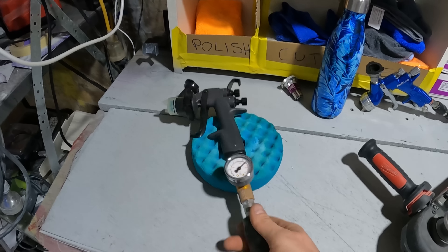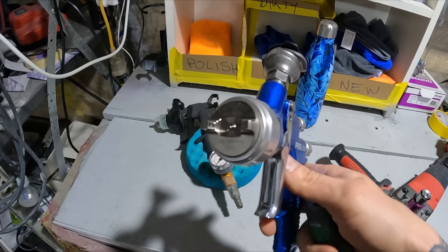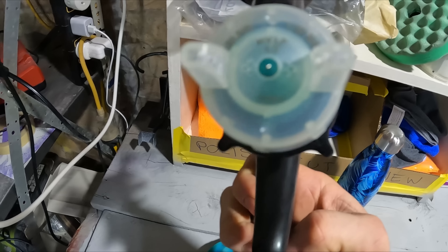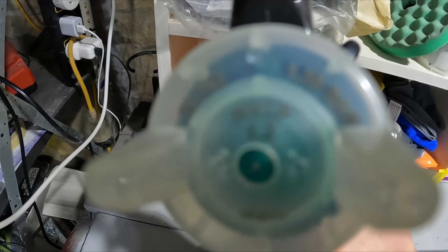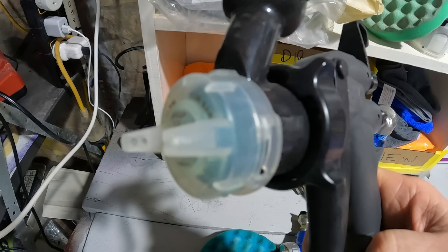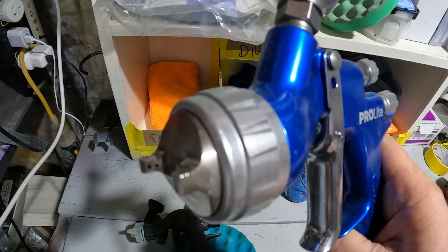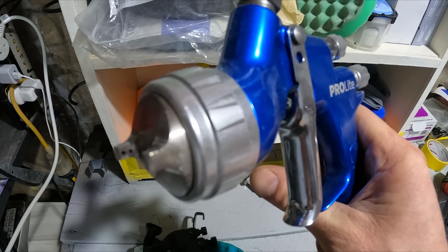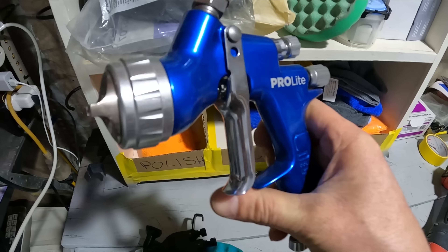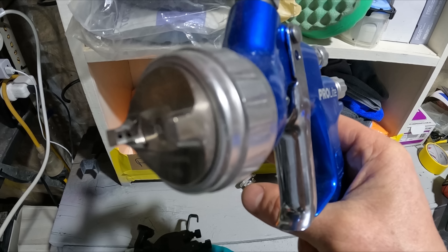But if I swap guns over to the pro light here — the main difference between this gun and this gun is the size of the holes where the air comes out. This one's an HVLP, as you can see it says HVLP — that's a 3M performance spray gun. These holes here are quite a fair bit bigger, and that's the main difference between HVLP and LVLP. They don't specifically say it on the T110 air cap, but that is actually an LVLP air cap. So anyone spraying at home with a smaller compressor, I do recommend going for an LVLP spray gun if you can get your hands on one.